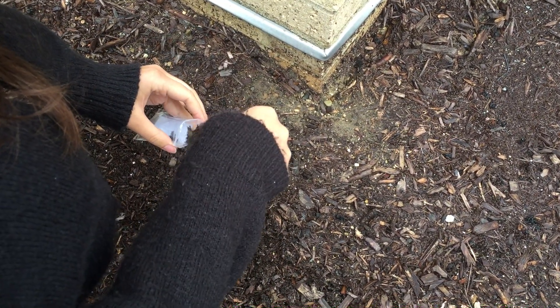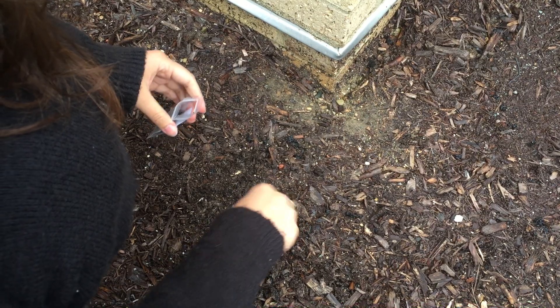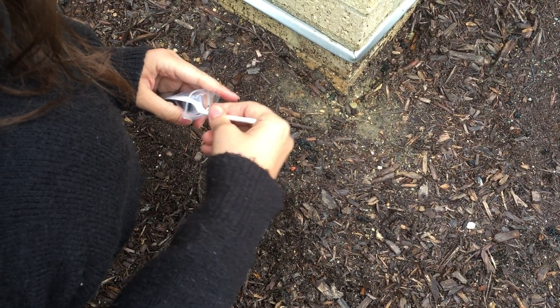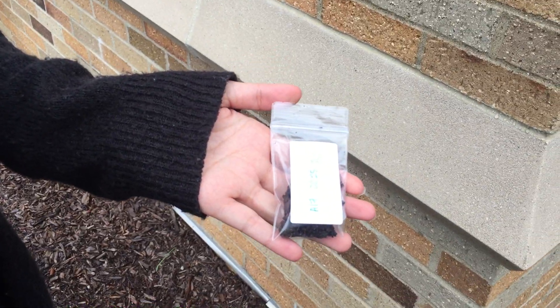So here we're just scooping the dirt into the bag. You could use a plastic spoon, or in your soil kit there will be gloves that you can use as well. And that's how you collect the soil sample.